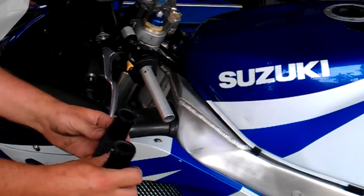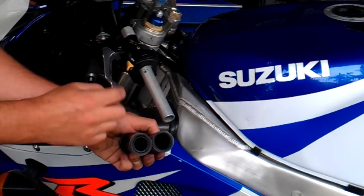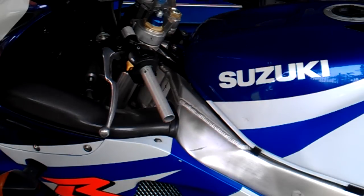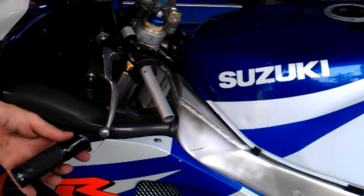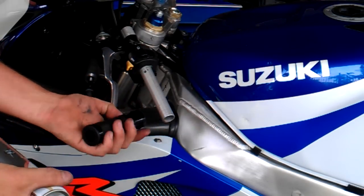Here are our new D3 grips on. When you get them, one's bigger for the throttle sleeve side, so you want the smaller one on this side. I use a bit of hairspray — you can get grip glue and stuff, but these ones are really good. I've used them before, and a bit of hairspray just helps it slide on.